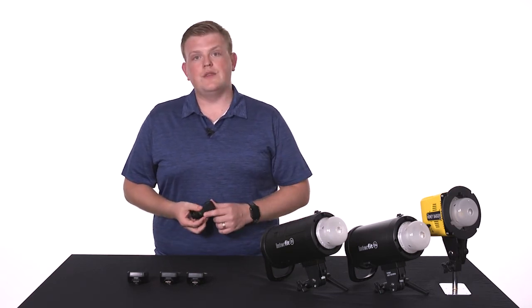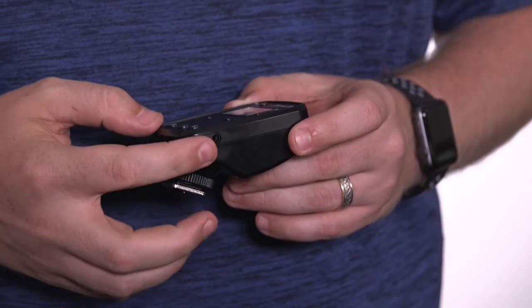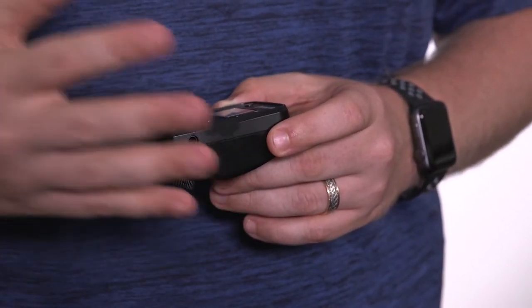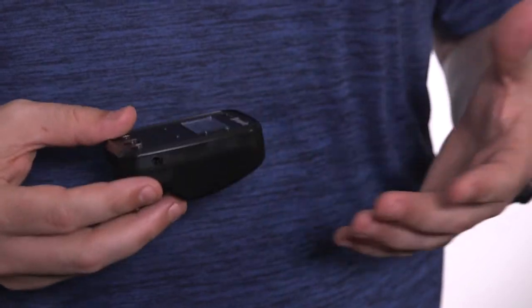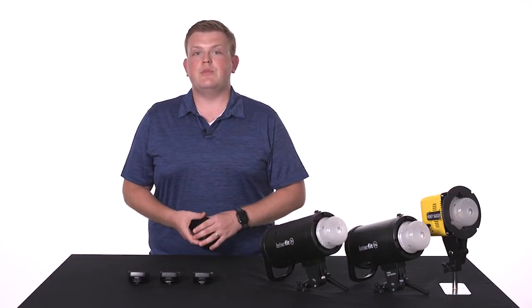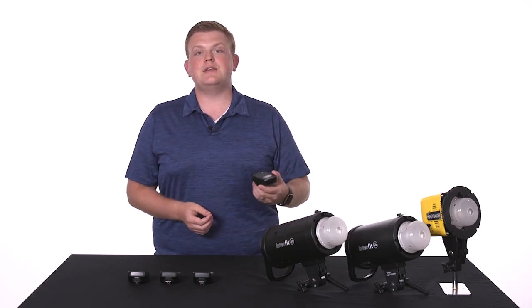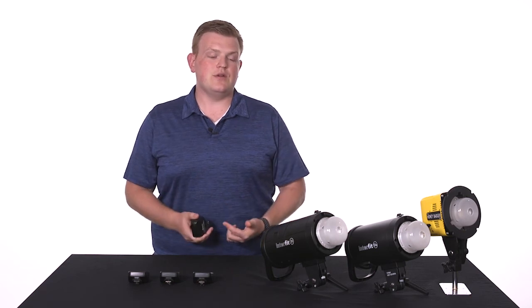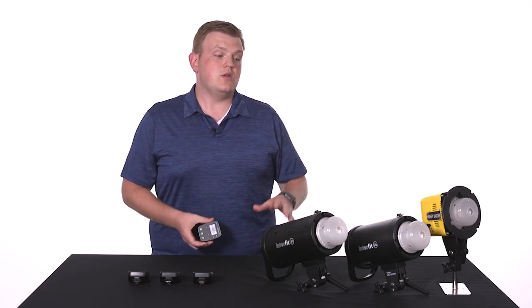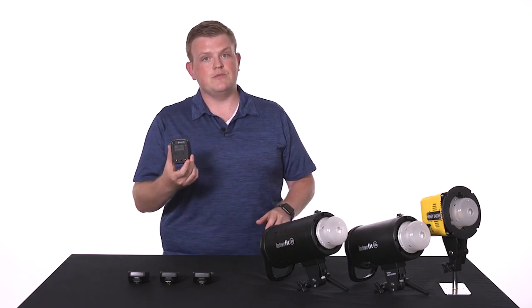The second feature on the manual remote is the 3.5mm SYNC port. This lets you connect it with other remotes in order to integrate your Interfit lights into an existing setup. For example, say your existing lights are already being triggered by a Pocket Wizard. You can take this remote and a SYNC cable and connect it to the Pocket Wizard in order to get everything to fire together, and you'll still be able to control all the functions of your Interfit lights using this remote.